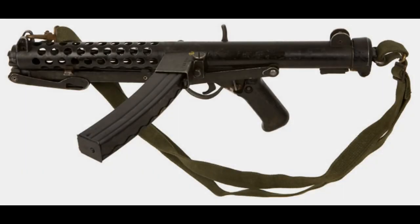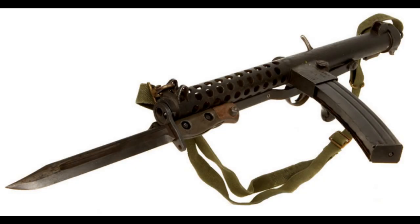The L2A3 was a replacement for the Sten submachine gun and has been used by many countries over the years — some may still be using it. This is a 9mm submachine gun. The weapon also came with a bayonet, which wasn't really practicable on a submachine gun, but it was used on occasion for ceremonial purposes.